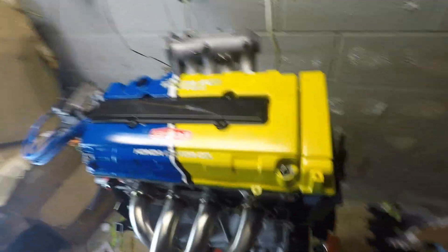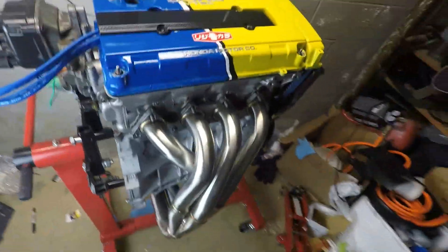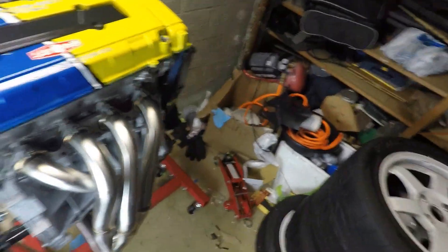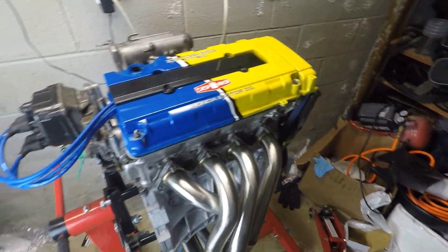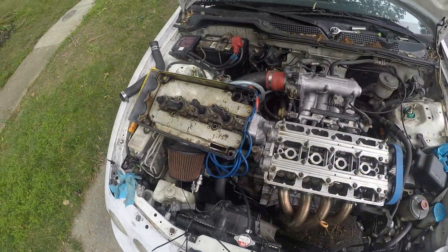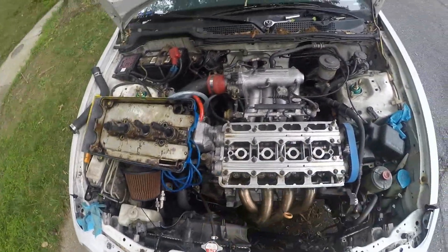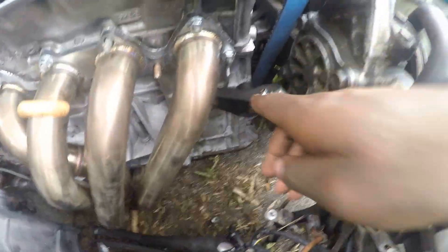Those are really the only pros to the Poor Man's Type R — everything else is more lenient on the LSV Tech side. When it comes to cons for the Poor Man's Type R, it's expensive and you're not going to get that much horsepower and torque out of it compared to just building an LSV Tech. So you should already be asking yourself: why would I build a Poor Man's Type R when I could make more power with an LSV Tech?